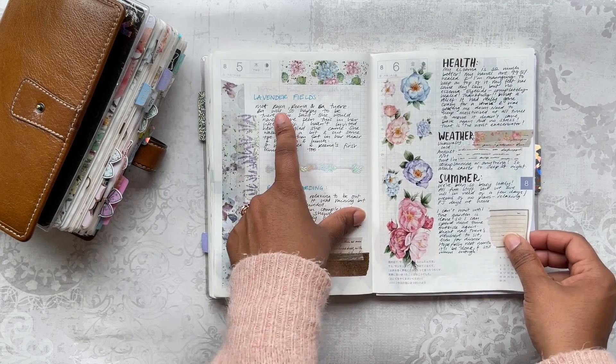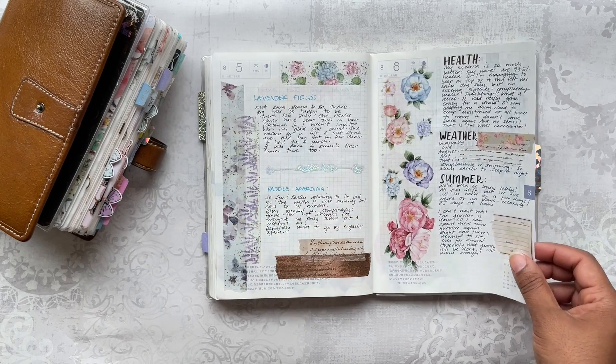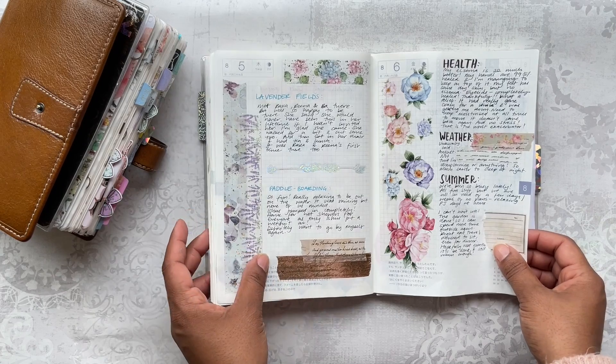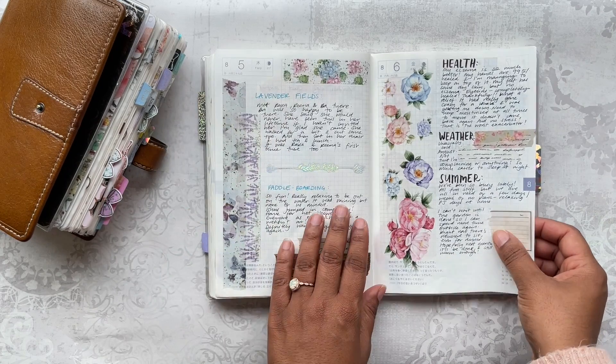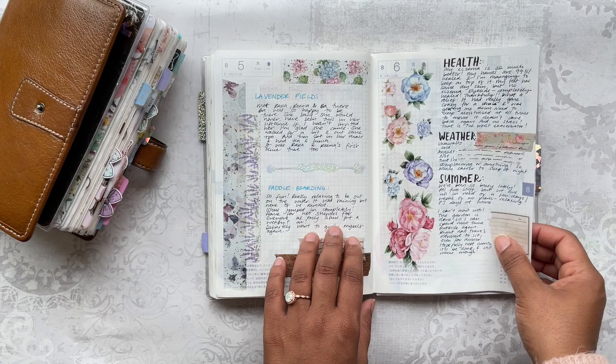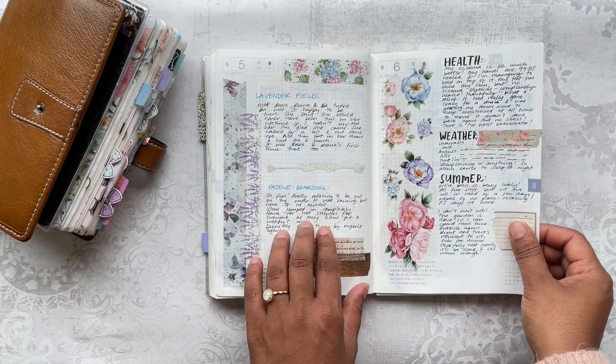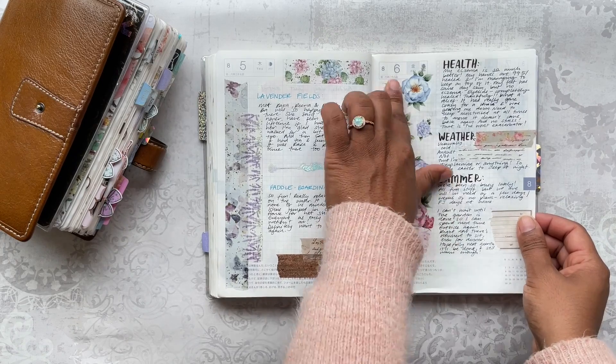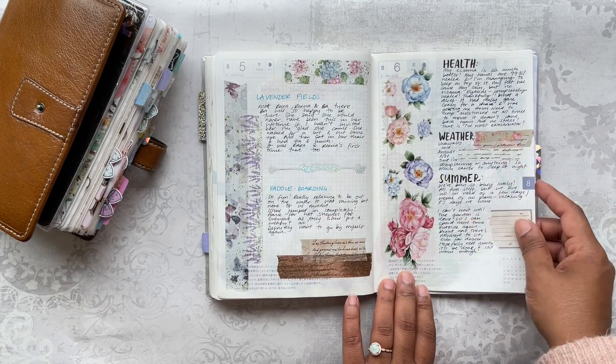Every year we go to the lavender fields — I think it's been about 15 years that I've gone every single year. I love it; that's one of my summer bucket list things. Again more beautiful washi tape from London Gifties.